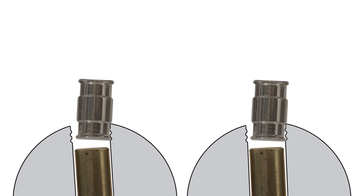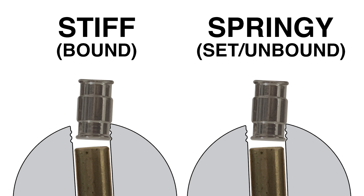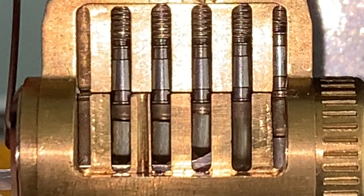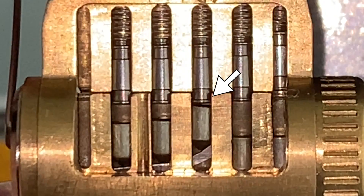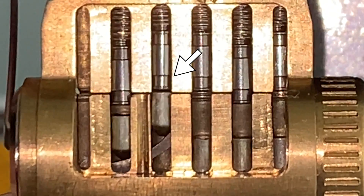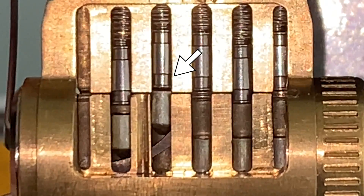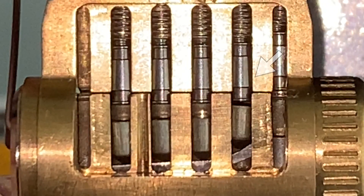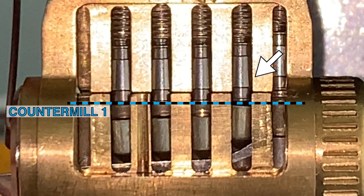As with any pin tumbler lock, one must differentiate a stiff driver pin from a springy one. This is the basis of the jiggle test, and is done by bouncing the pick against the keypin to get feedback as it strikes the driver pin. A stiff driver pin is the bound one that must be picked. A springy driver pin should not be manipulated — it is either set at the shear line or unbound, bouncing in the counter milling.